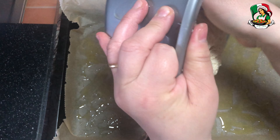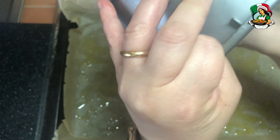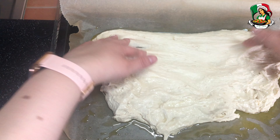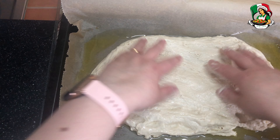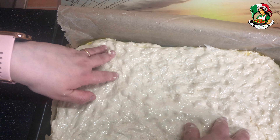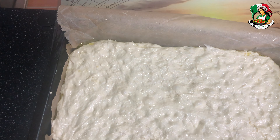Pour the leavened dough into the pan and, with your hands greased with oil, spread the focaccia over the entire surface of the pan. Cover everything with transparent film and let it rise for another 45 minutes.